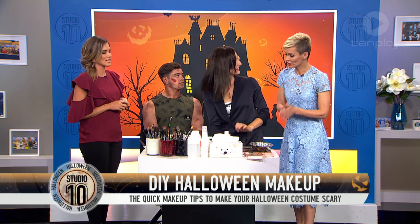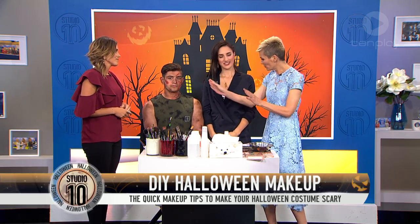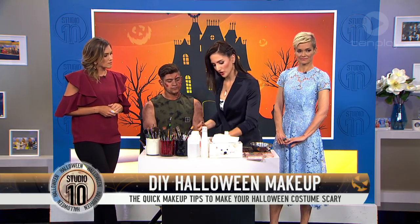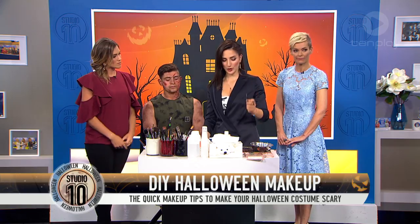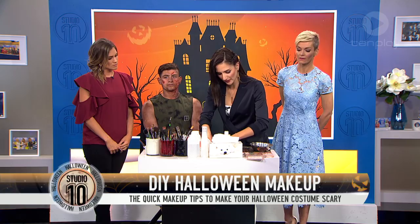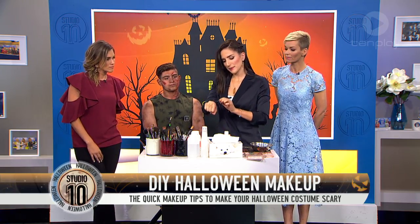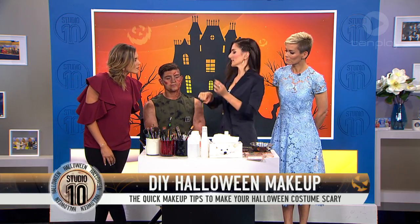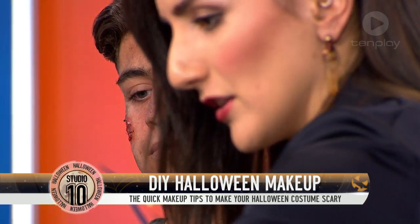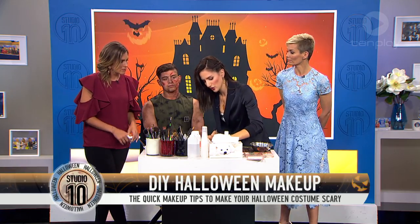Halloween is such a fun time to get dressed up — what's a simple way of making your face look a bit icky? So here are some really simple tricks you can do at home. If you have a mascara wand, it's the best way to do little slashes. Dip it into your product and use a fair amount — maybe test it on your hand first — then go in and swipe. Once you do something like that you can go in and add depth with a deeper color.